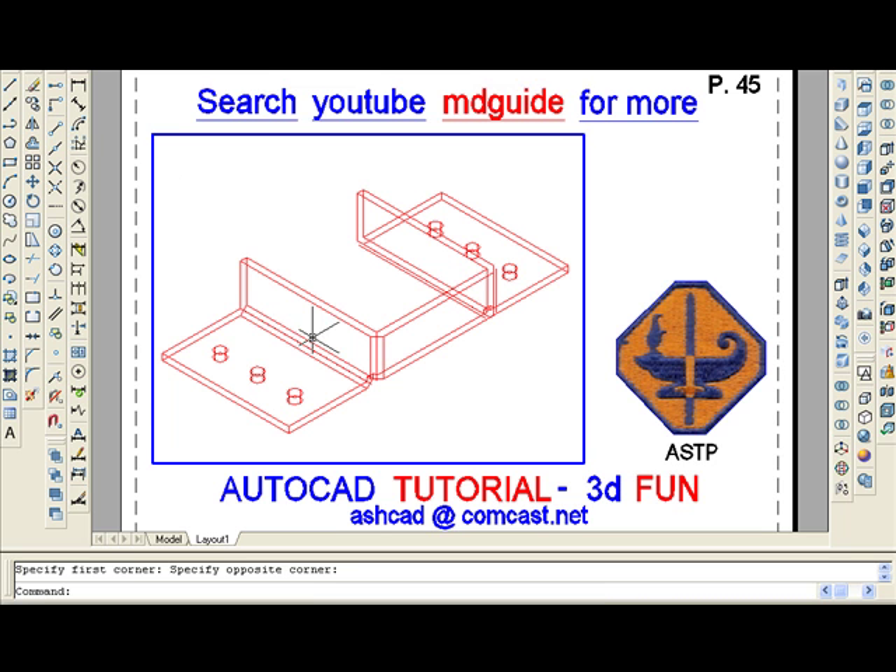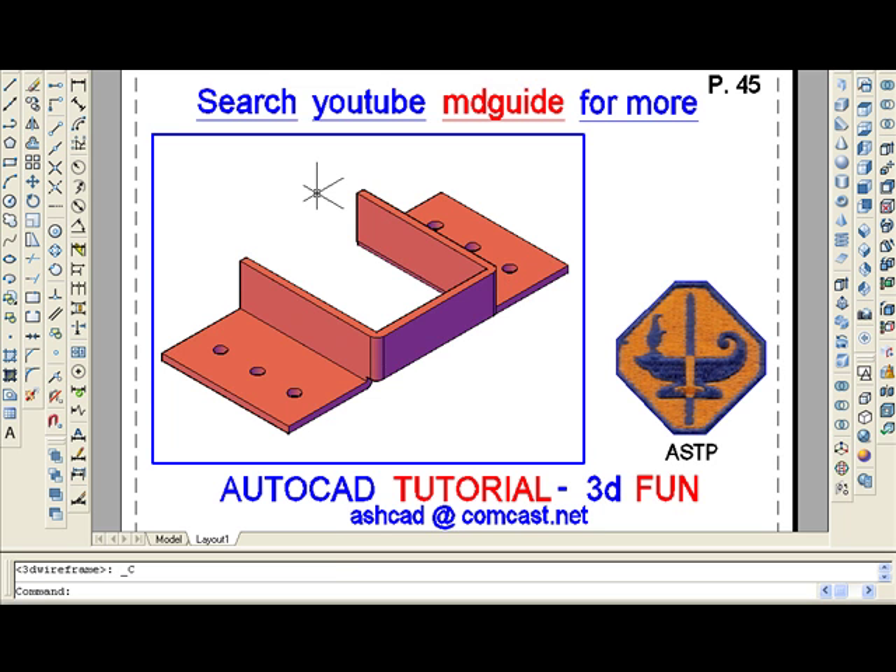And now the drawing is almost complete. Using the Visual Styles toolbar, I'll add shading to the bracket. It looks good, so we'll zoom extents and then move into the top view so that we have a clearer picture of the 2D drawing in this viewport.